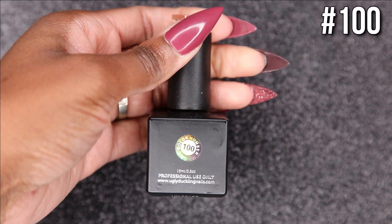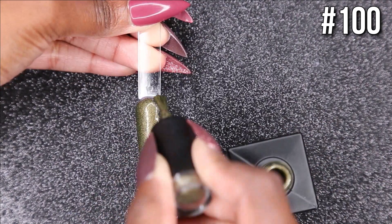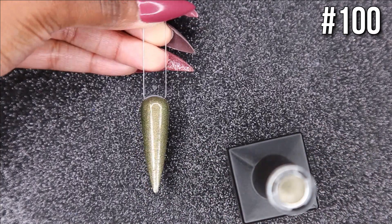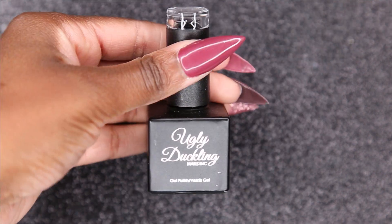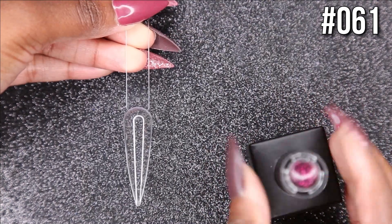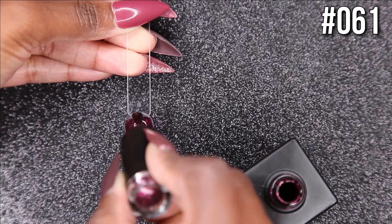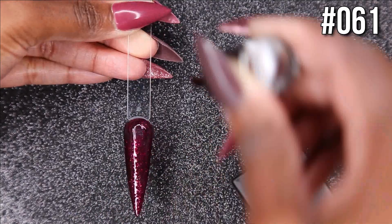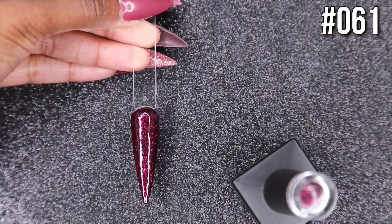Number 100 is a beautiful olive sparkly color — not a full sparkle, more somewhere right in the middle. It's just absolutely beautiful, like a gorgeous olive green. Color 61 is also stunning — it reminds me of wine with a hint of sparkles. It's perfect for fall, with those berry vibes coming through really nicely.